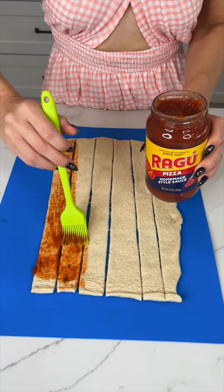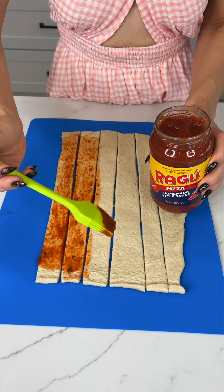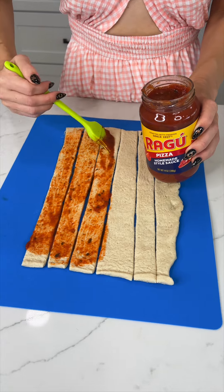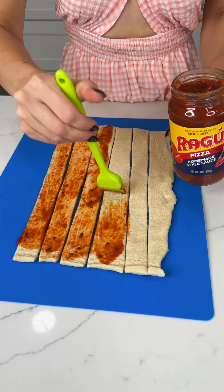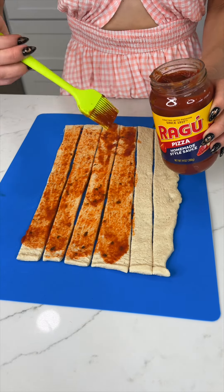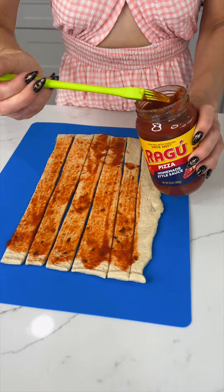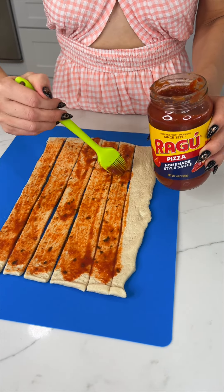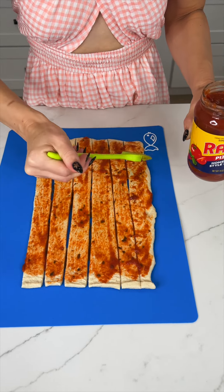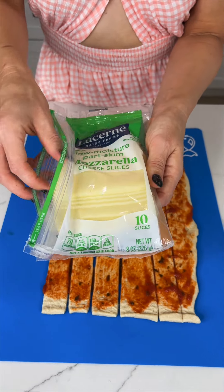We're gonna do a really cool little art project — a fun and beautiful twist on pizza that is going to be so cute, so fun, and still so delicious. This is something anybody can do. It's a crowd pleaser, perfect for parties and the holidays. And it's only four ingredients — cannot go wrong.